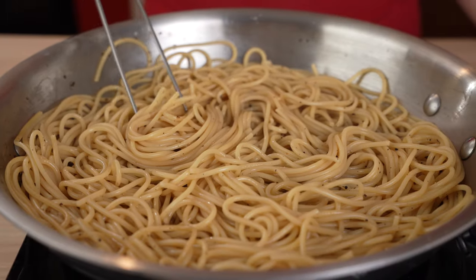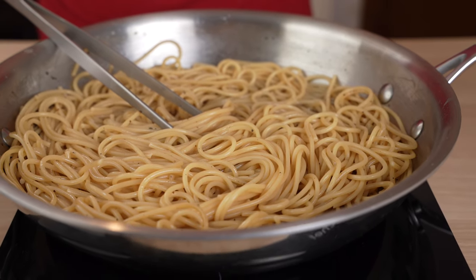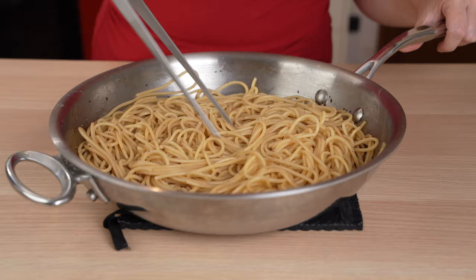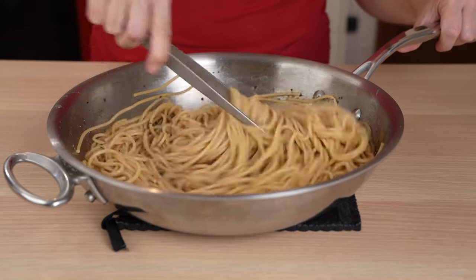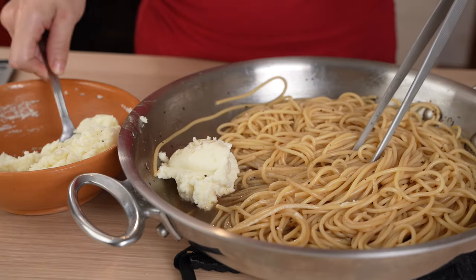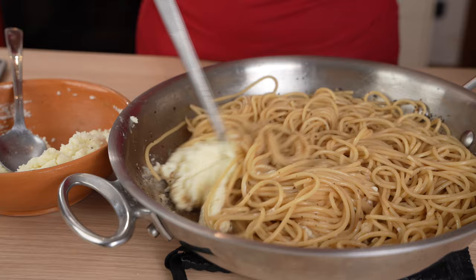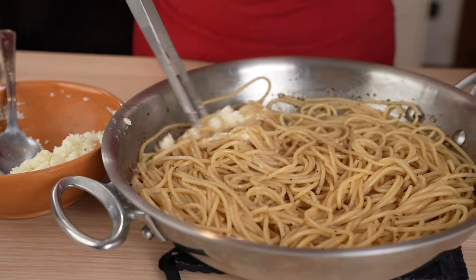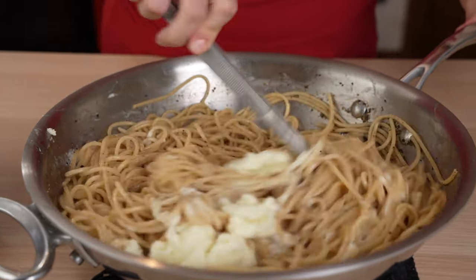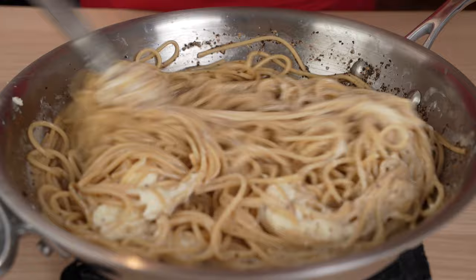When the pasta is cooked al dente, remove the skillet from the heat and wait about a minute. This ensures that the pasta is not too hot for the pecorino. And finally, add the pecorino paste. Using a pair of tongs, vigorously mix the cheese with the pasta until you have created a beautiful creamy sauce that hugs each strand.